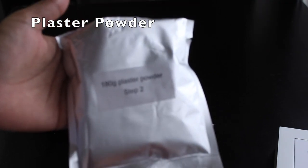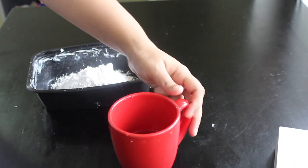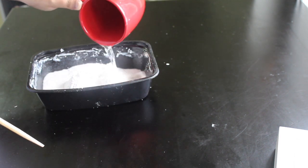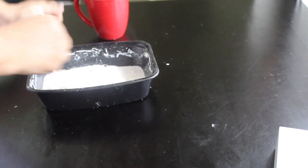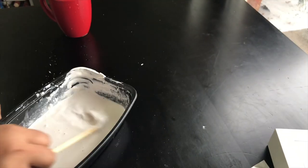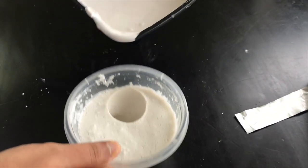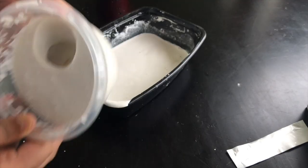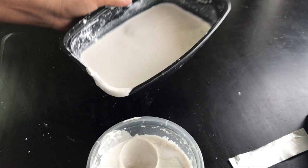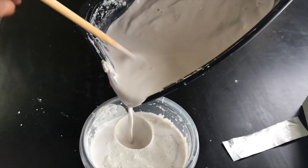Now, step 2. Place a plaster powder on the plate. Add a little powder to the water. Place a bit of plaster on the plate. Plaster powder is like white cement, but the difference is that plaster is specifically used for casting.